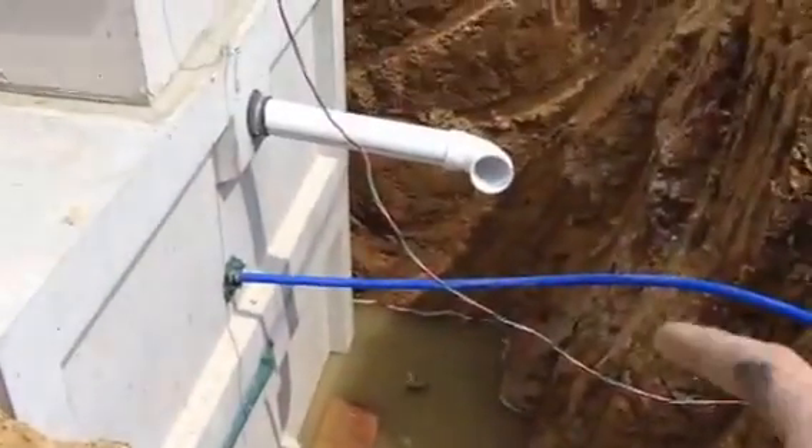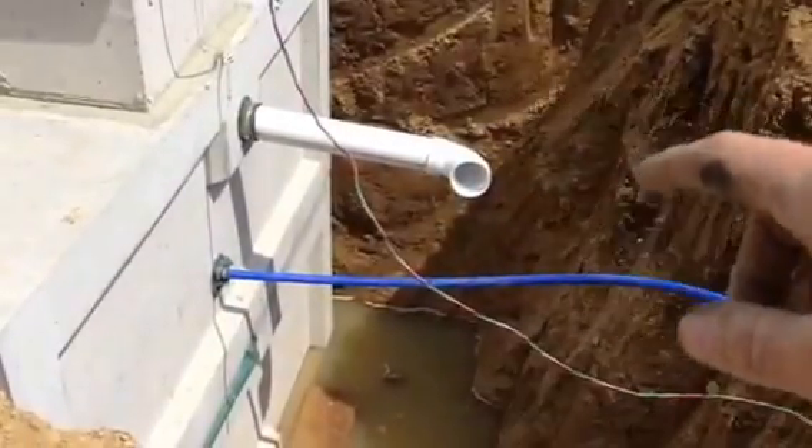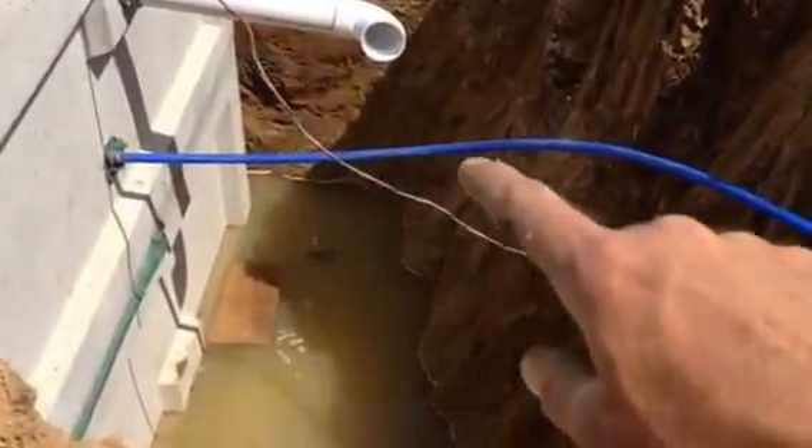Ultimately it will go into the inlet there — you can see it's stubbed out right here, ready for connection. Then you have the water line a little further down, this blue pipe right here.